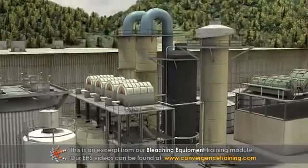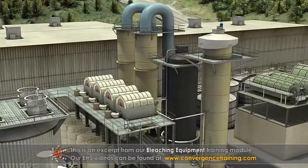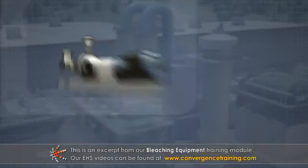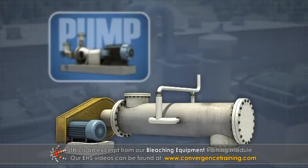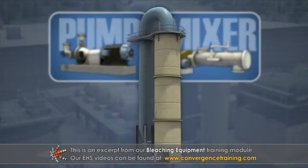A bleach plant is made up of many stages. Each stage is made up of four components: a pump to move the pulp, a mixer to blend the bleaching chemicals and sometimes steam into the pulp, and a reaction or retention tower,